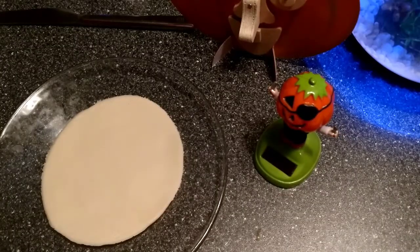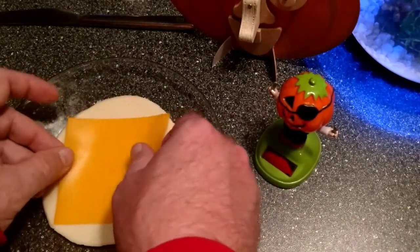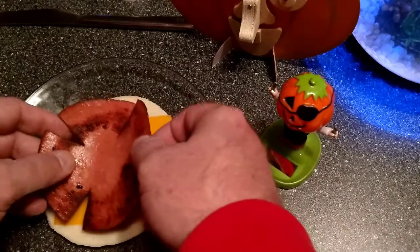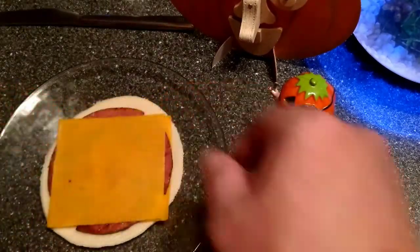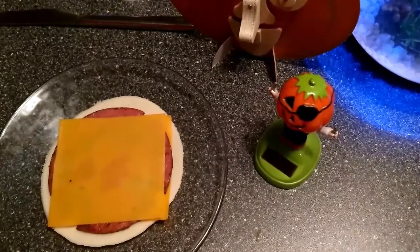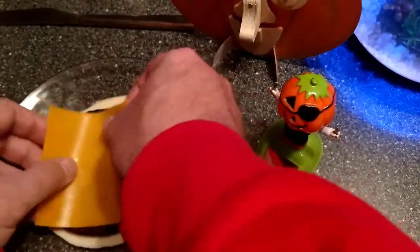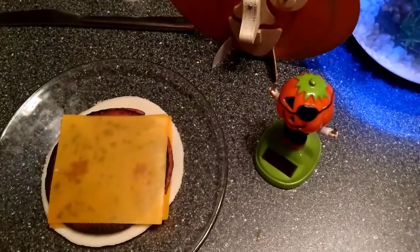All right, the baloney is done, so we're going to assemble this bad boy now. Nice, well done piece — go on top. All right, plenty of cheese on there.